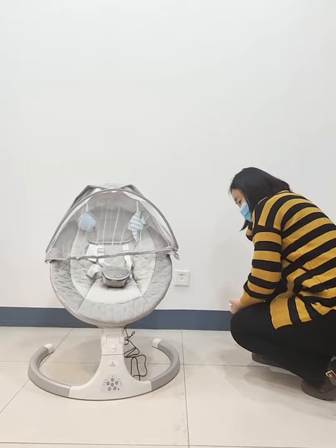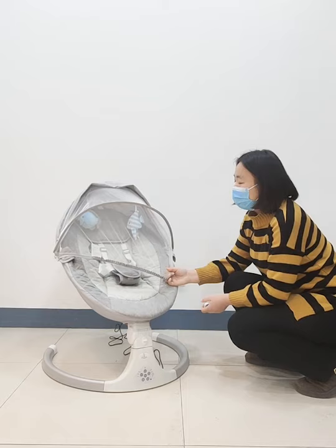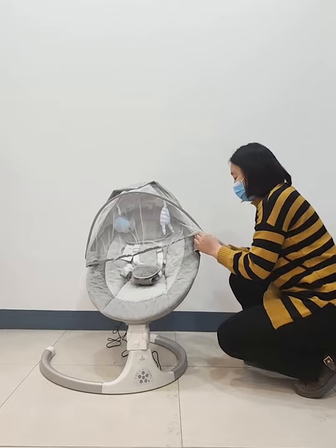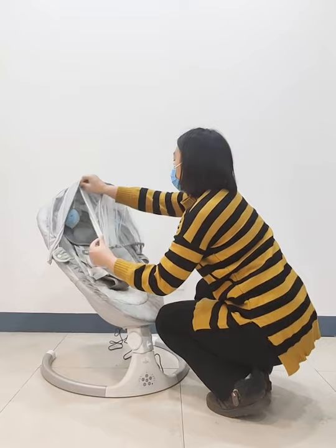You can see there is a mosquito net. This mosquito net can protect your baby from mosquito bites. And if you don't want the mosquito net, you can remove it. You can see there is a zipper on this side — you only need to open it and remove it. It is very simple.